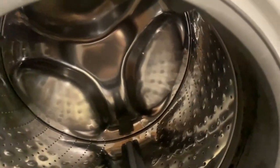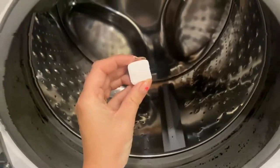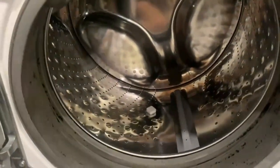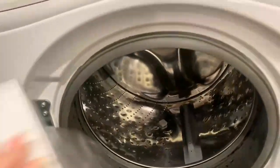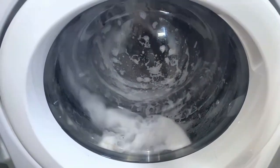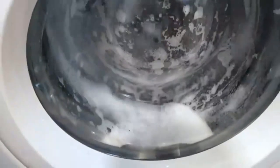I'm hoping that this tablet will help clean all of that off. I'm just going to put the tablet in the drum, start it up, and then show you what it looks like after. Here's what it looks like during the wash — it's getting very soapy and sudsy, so that's awesome.